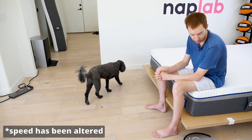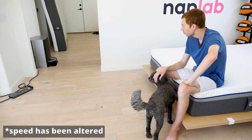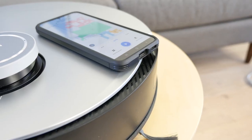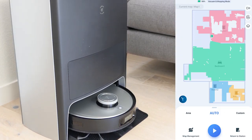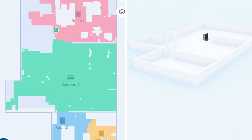In testing, we found Eco to be responsive most of the time. Occasionally, we would need to repeat our command for the X1 to hear us and respond. If you would rather use Alexa or Google Assistant, the X1 Omni is also compatible with both. For more control of the X1 Omni, you will need to connect to the Ecovacs Home app. The app gives you access to a variety of features, which includes map management, custom schedules, and much more. The interface is simple, and 3D maps created by the TrueMapping 2.0 technology are a nice addition.